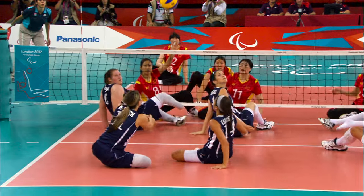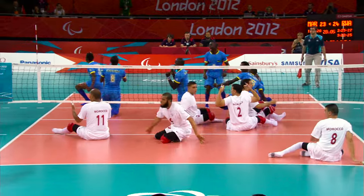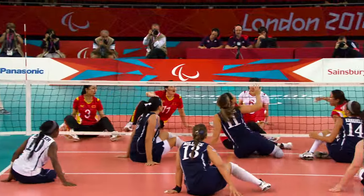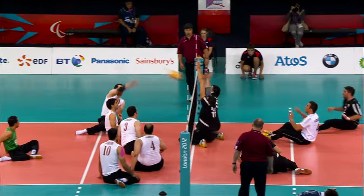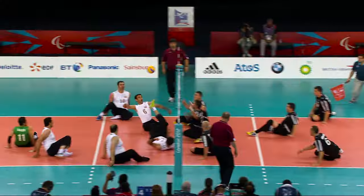Play begins with a service. Unlike in volleyball, in sitting volleyball the opponent may block or attack the serve. The main aim is to stop the ball from hitting the floor on your half of the court, or to force your opponent into making a mistake. Every rally results in a point. Teams can hit the ball no more than three times in succession, and no single player can hit the ball twice consecutively, unless, in both cases, the first touch is a block.